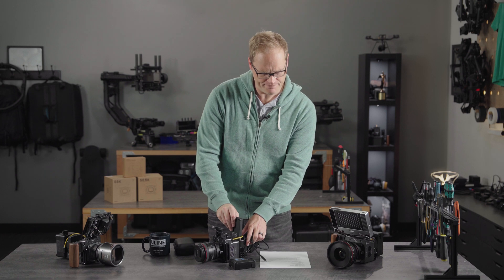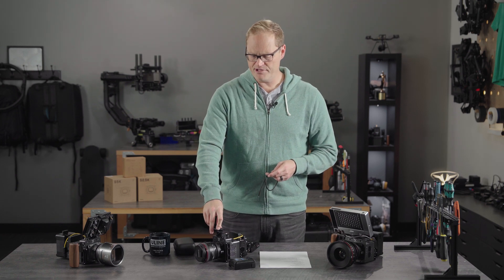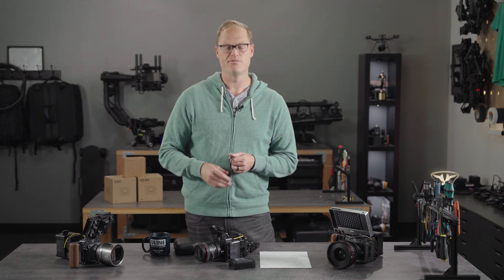Makes shooting with Ember so much more fun. And then the other upgrade right now is we have anamorphic de-squeeze in the menu — a nice option if you're shooting anamorphic, you can de-squeeze right natively in Ember. We also have a clean feed option via the SDI if you want it, which is a nice option for people that are doing live or filming rockets and want clean playback, whatever you're doing.